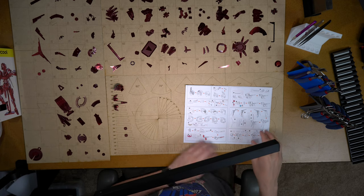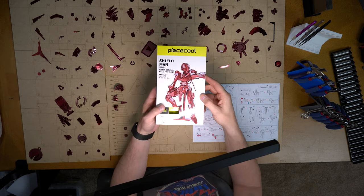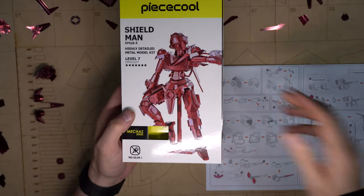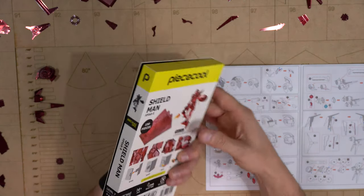Hi everybody, this is Brian at 3DMetalTools.com. I wanted to put together a video that would document the building process of this PeaceCool Shieldman. I recently received this and I thought it looked really, really neat. It looks like a pretty cool model.